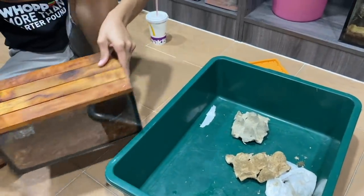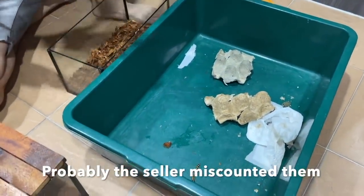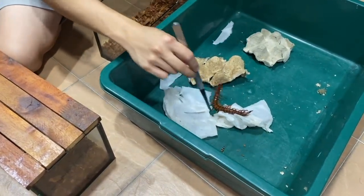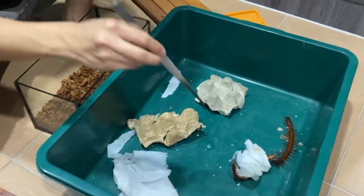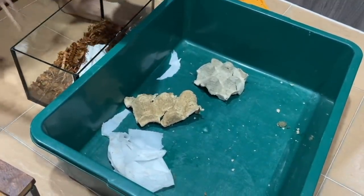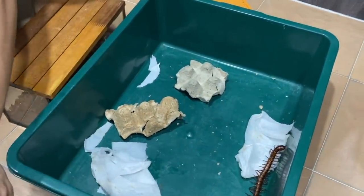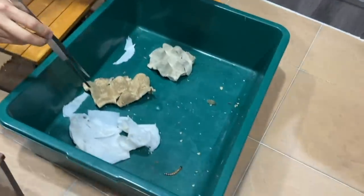I'm scared now. Why? Cause like it was 7. What was it? Maybe you missed the counter? No. Oh, there's another one there. Yeah. One missing. No no no no no! Why did it fly out?